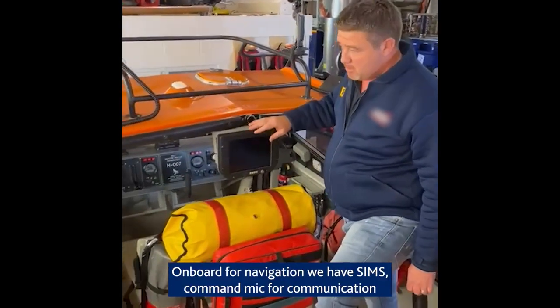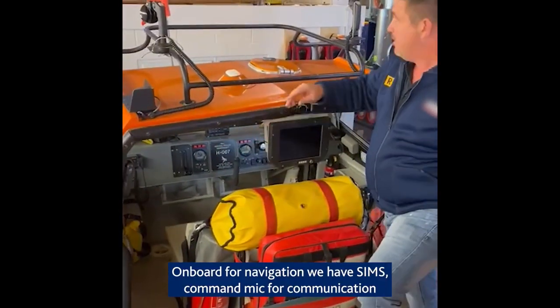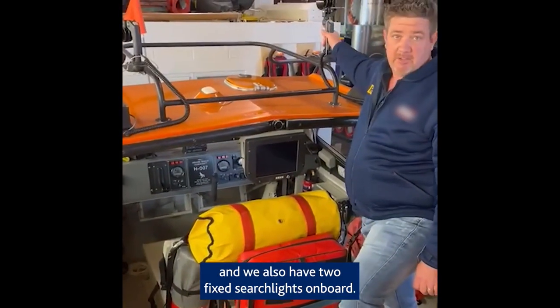On board for navigation we have SIMS, and we have a command mic for communication. We also have two fixed search lights on board.